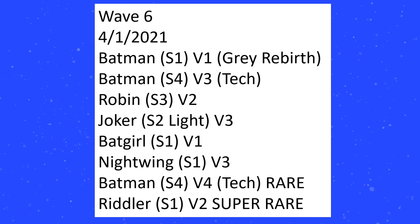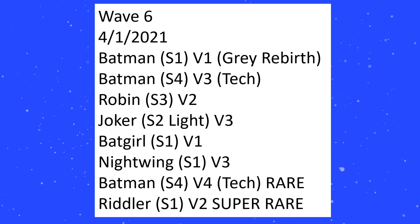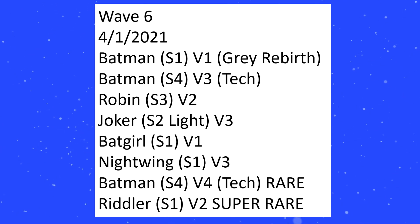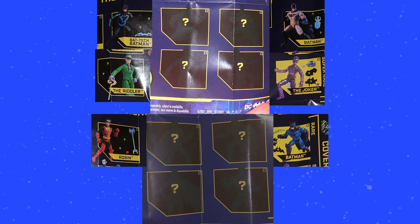We are getting another re-release of S1 V1 Grey Rebirth Batman, but we get a brand new Bat Tech Batman — version three. The Batgirl has a lot of information. In the checklist for the Bat Tech line, the Covert Tech was what we got initially with Riddler, but this new line is going to be called the Ice Tech. Batgirl and Nightwing are going to be those last two figures.